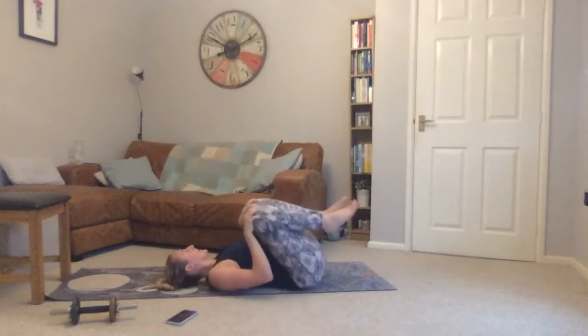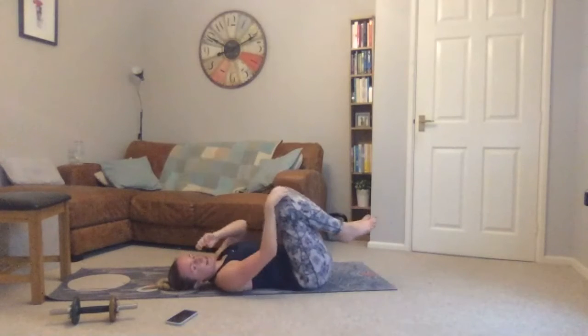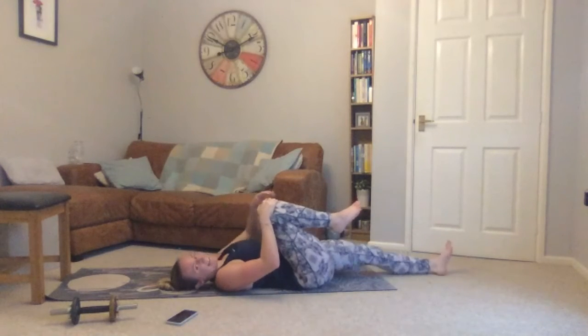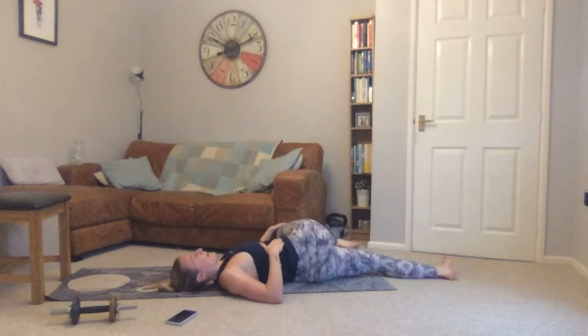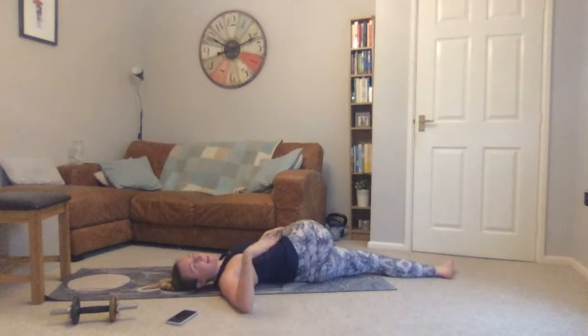Keep hold of your right knee — left leg goes out straight. Take hold of your right knee with your left hand and gently twist over to the left-hand side. Right arm reaches out so you can look over at your fingertips — getting a nice stretch into your back and into your core.